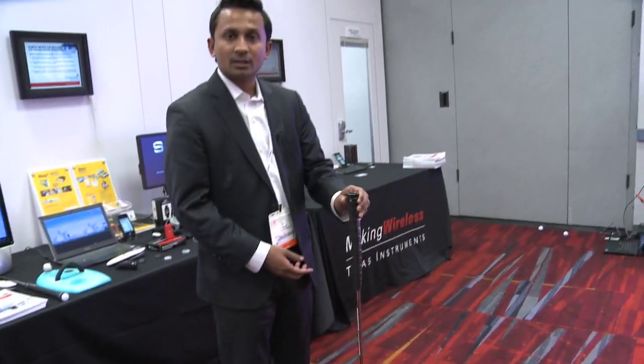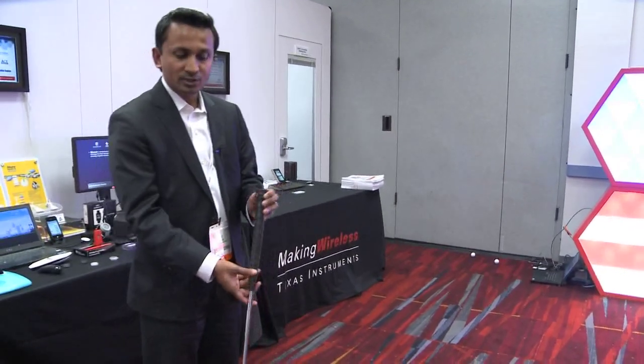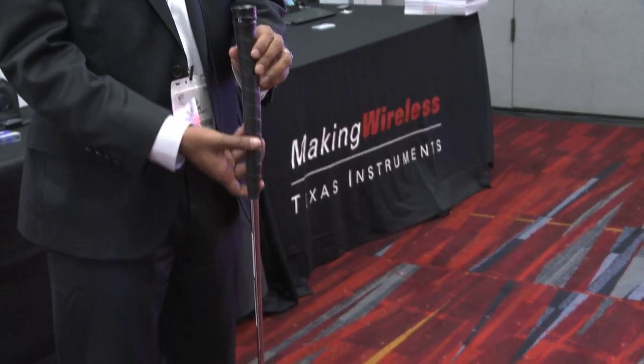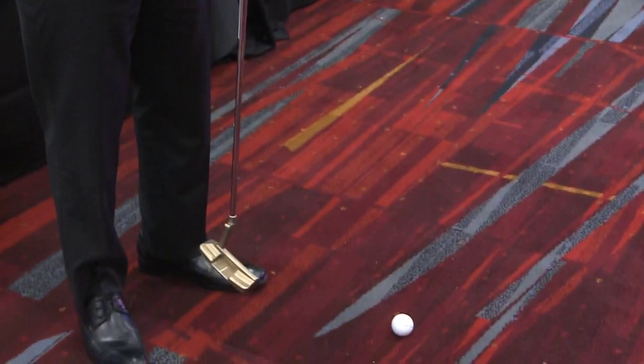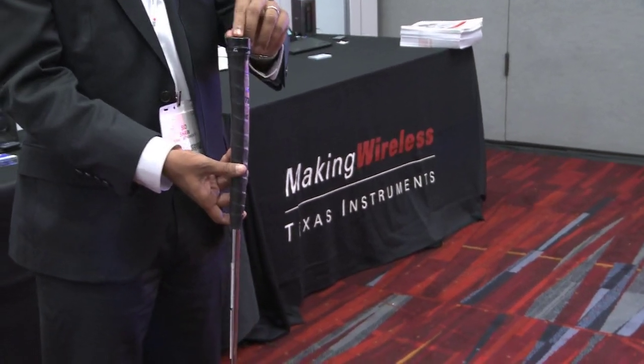Today we have here a Bluetooth low energy demo — a Bluetooth low energy golf club from Blast Motion. What this does is the golf club actually measures your swing analysis, because it has a sensor up here on the head, on the top of the golf club, and then sends wirelessly over Bluetooth Smart this data to